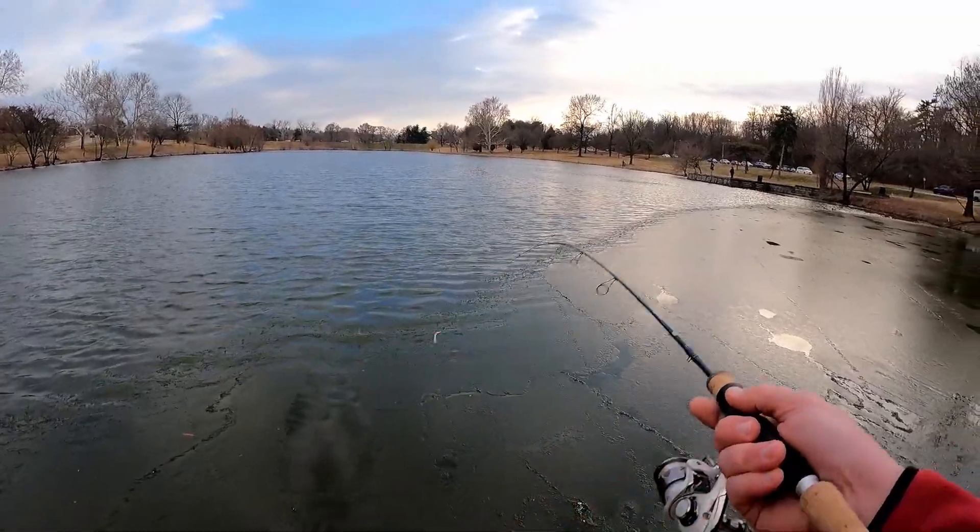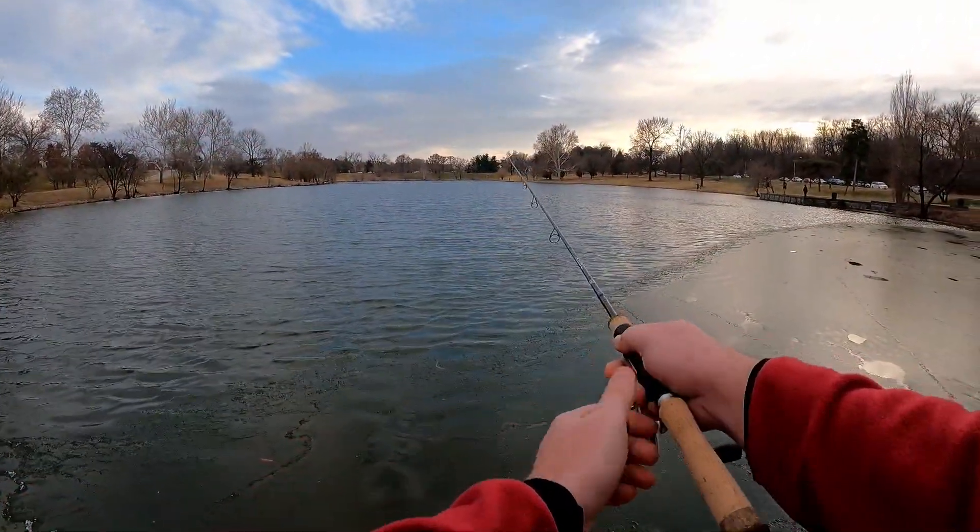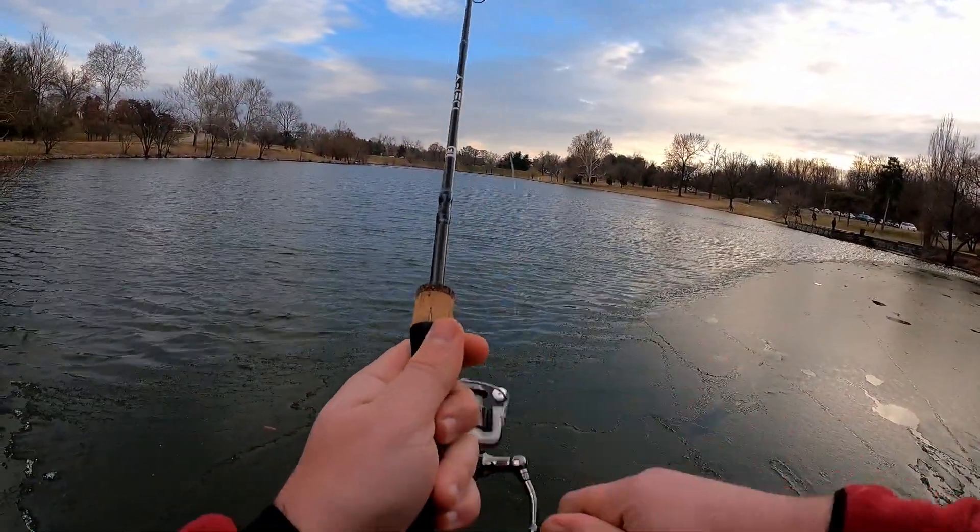We saw fish out there jumping in the middle of the lake but they were not biting. Running out of daylight, we booked on over to Forest Park because I was determined not to go home skunked. Time was not on our side, so what did I do?